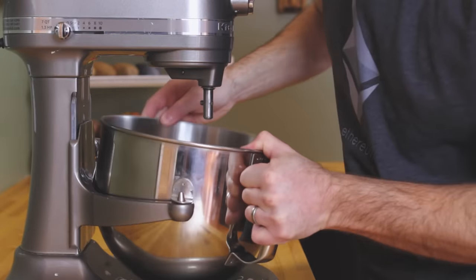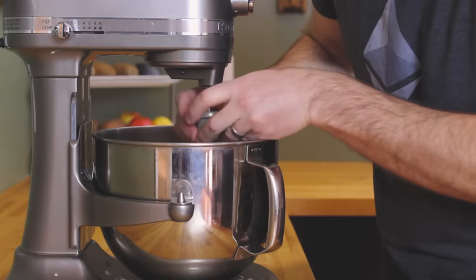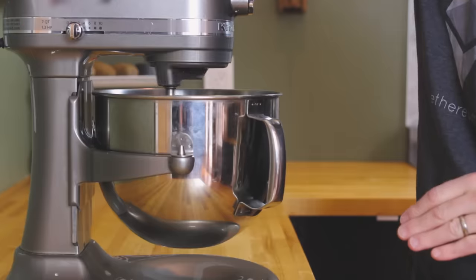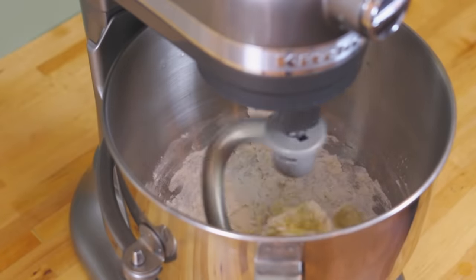Slap a dough hook on your mixer and knead the ingredients for about 10 minutes, or until they form a smooth, slightly tacky dough that pulls away from the sides of the bowl. If your dough is too wet, just add some flour one teaspoon at a time until it reaches the proper consistency.